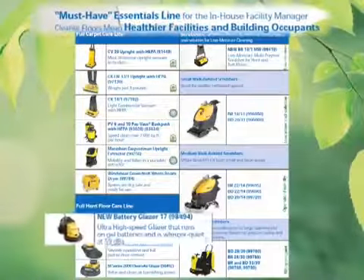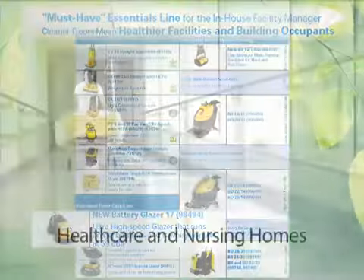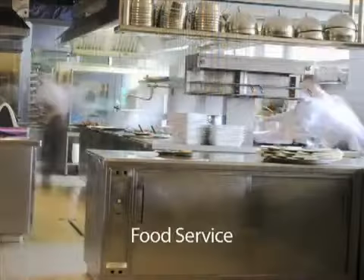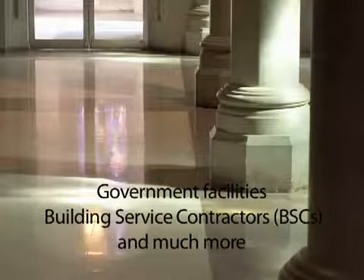The Battery Glazer 17 provides superior versatility and is perfect for use in the following indoor environments: healthcare, nursing homes, hospitality, retail, education, food service, government, building service contractors, and much more.